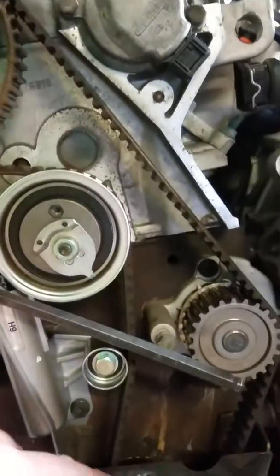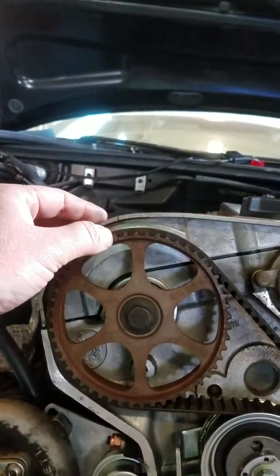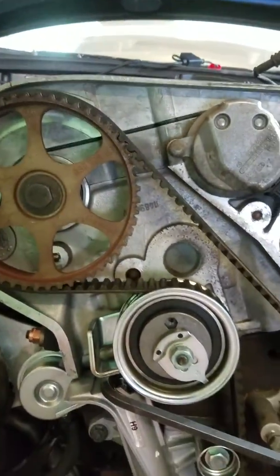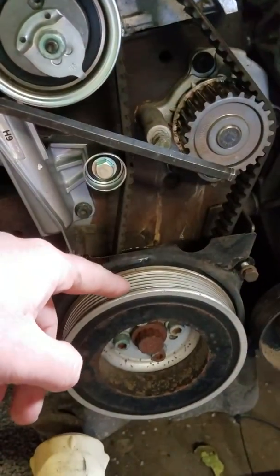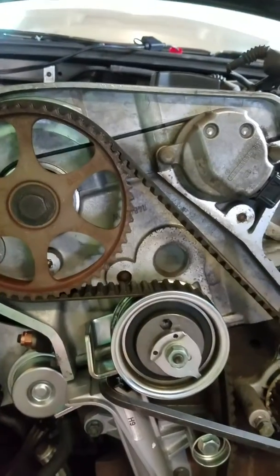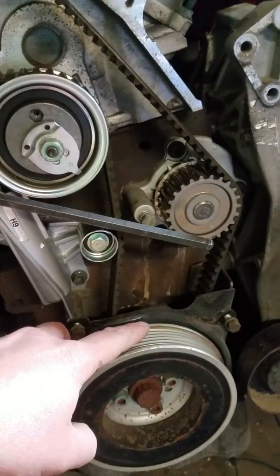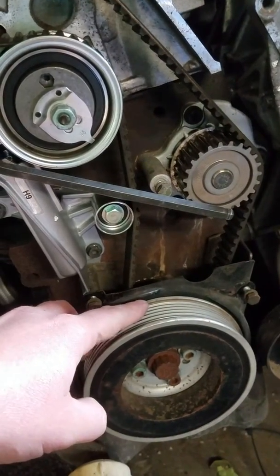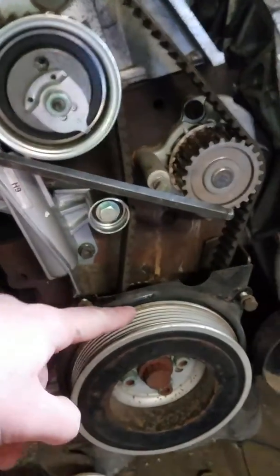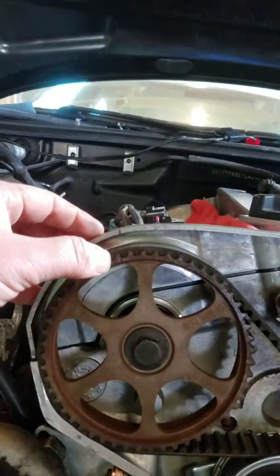Once you have the belt and the teeth lined up, they're not set at top dead center — they're just off by a couple degrees. The reason it's farther off on the crankshaft sprocket is because it's half the size of the camshaft sprocket, so it's twice the angular distance. This mark on the crank will be off by quite a bit; the one up top on the cam will be off by a little bit.